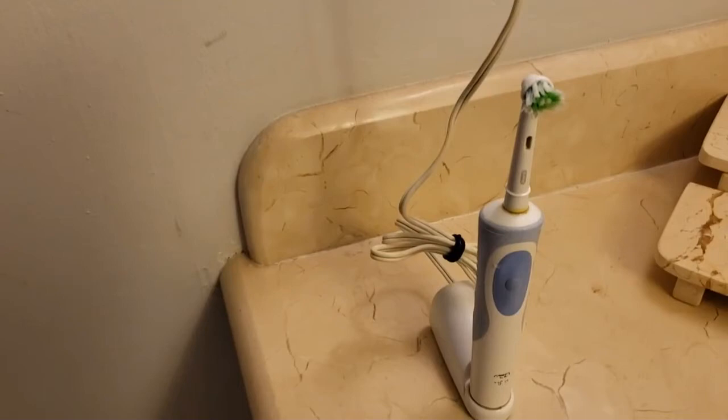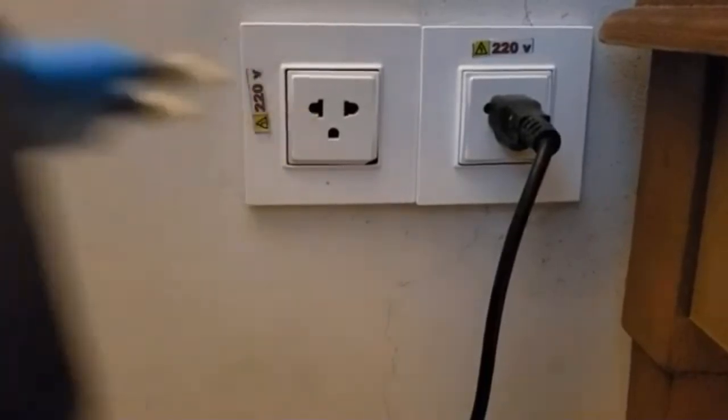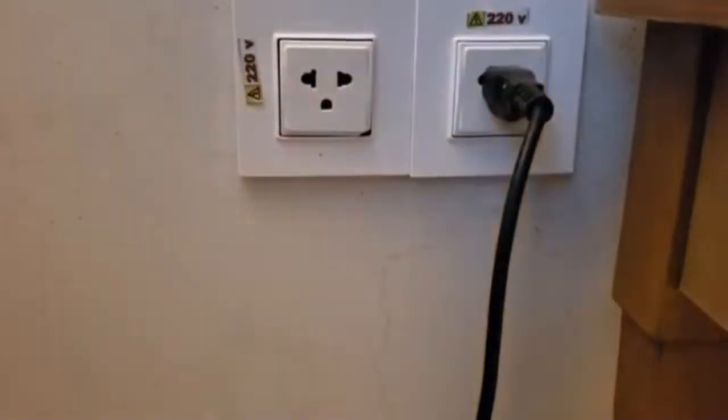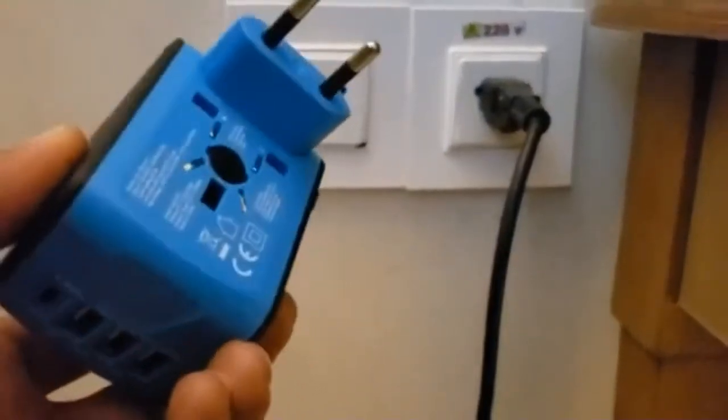The other plugs have 220 volts and you can use our normal laptop plugs here without any issues. They use the same type of plugs there too, and we can use them directly without any power adapter — for laptops and also to charge phones, both Android and iPhone smartphones.